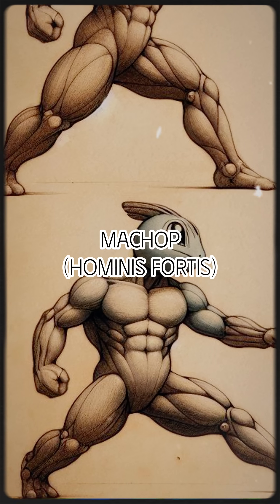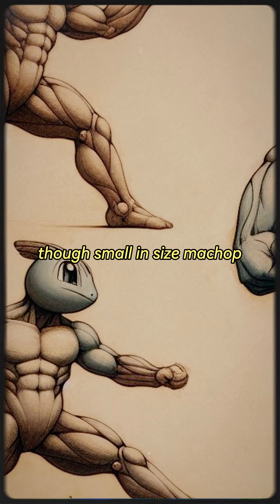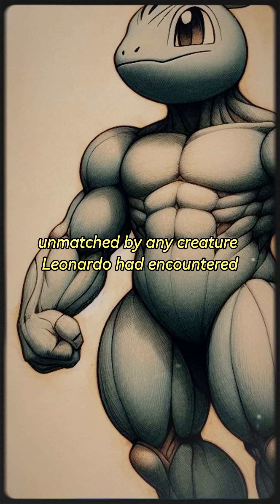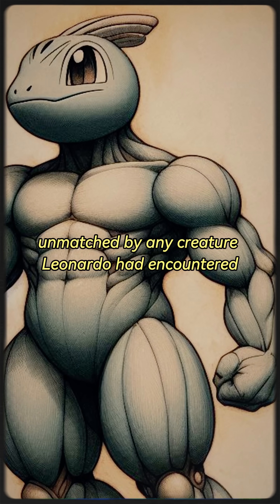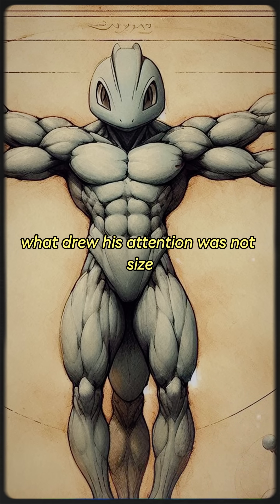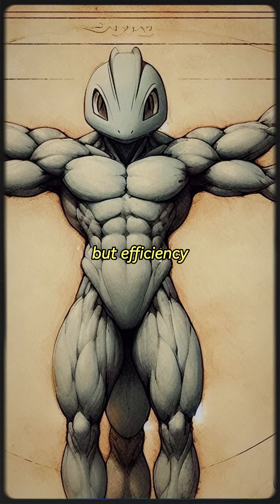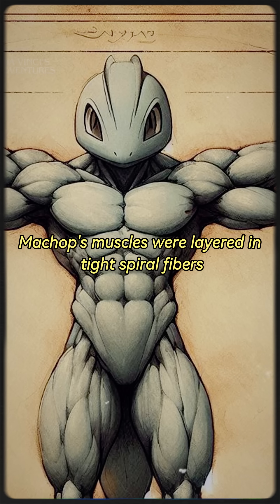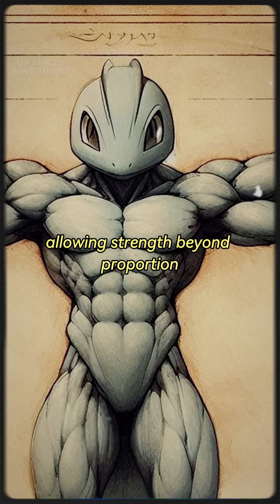Machop, hominis fortis. Though small in size, Machop displayed muscular density unmatched by any creature Leonardo had encountered, even among seasoned soldiers. What drew his attention was not size, but efficiency. Machop's muscles were layered in tight spiral fibres, allowing strength beyond proportion.